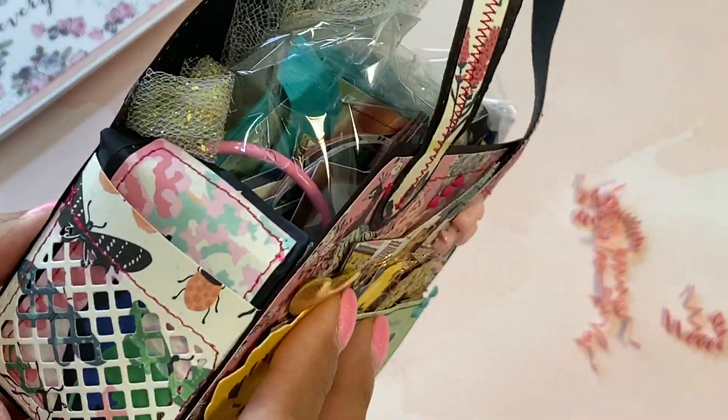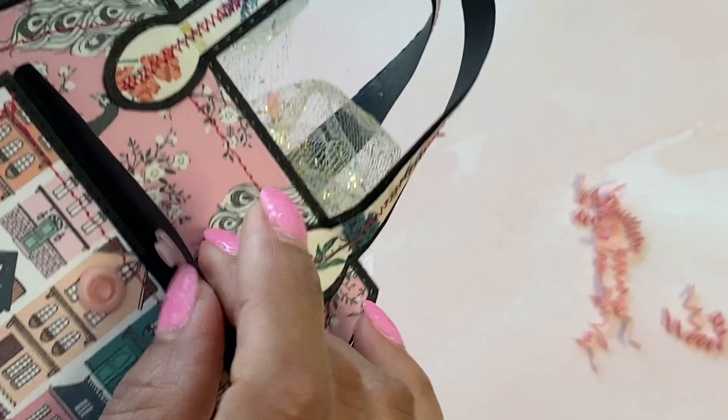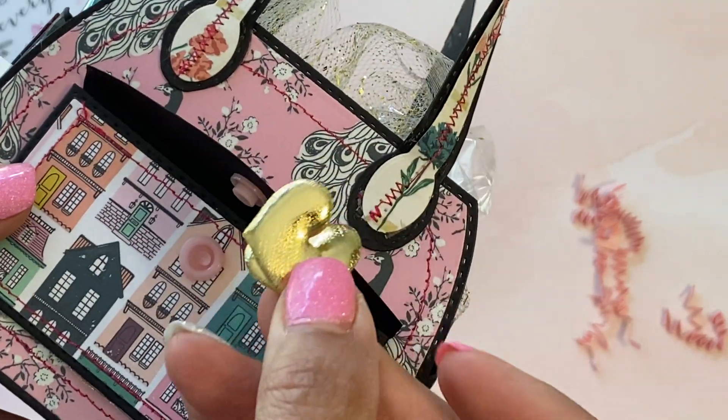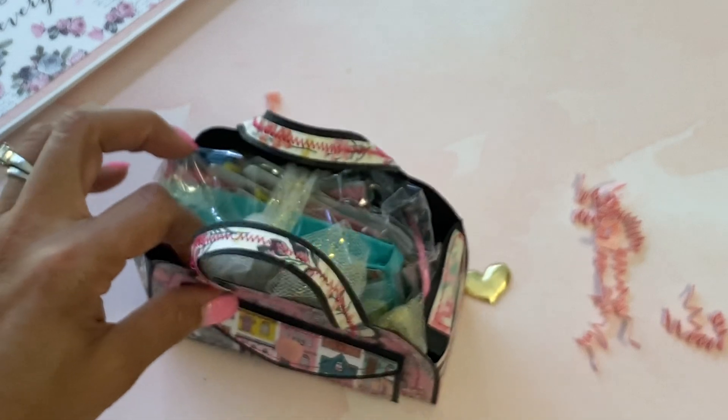Really, really pretty - absolutely love it. And she even made the little pocket, and she made it with a snap - awesome! And she even put in some of these little gold hearts for me. Thank you so much, that is so super sweet, I love it.